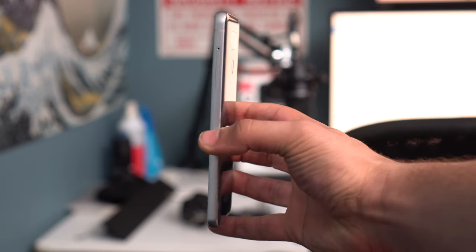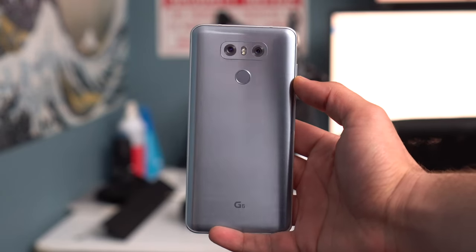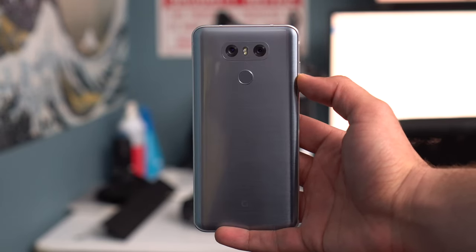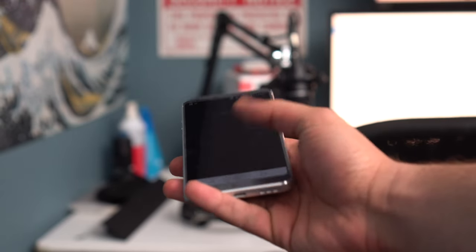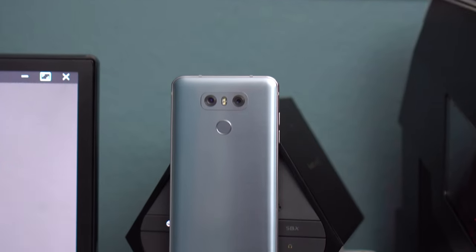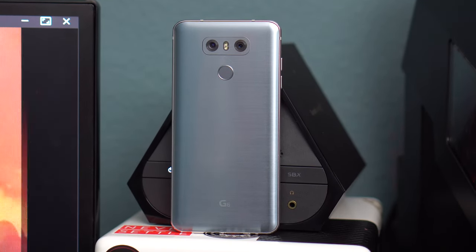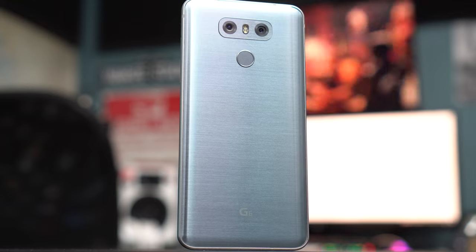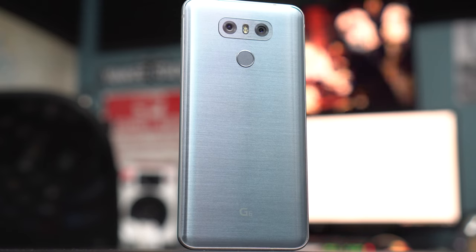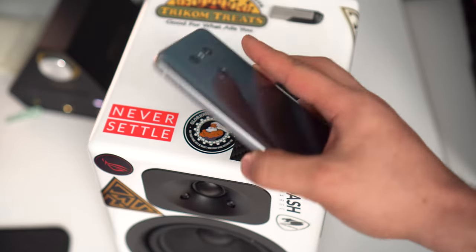The design of the G6 is simple. It has a sturdy metal frame flanked by two pairs of glass — Gorilla Glass 3 on the front and Gorilla Glass 5 on the back. The Ice Platinum model hides fingerprints well, but the same can't be said about the black model. The G6 has a unibody, which means the battery won't be removable — a trade-off LG went with to gain the IP68 rating for dust and water resistance. Signature LG design elements are present, like the power button on the back that also doubles as a fingerprint sensor.